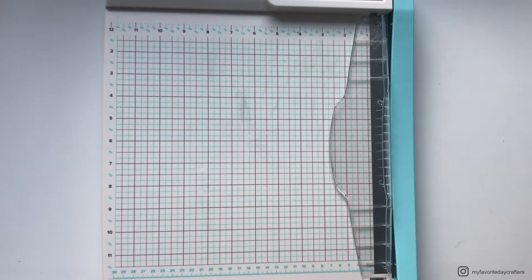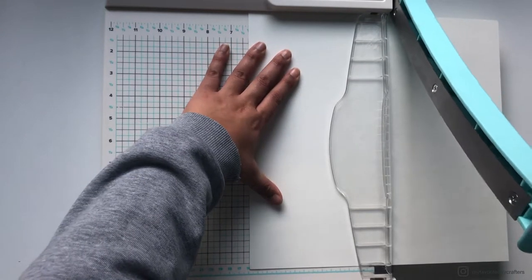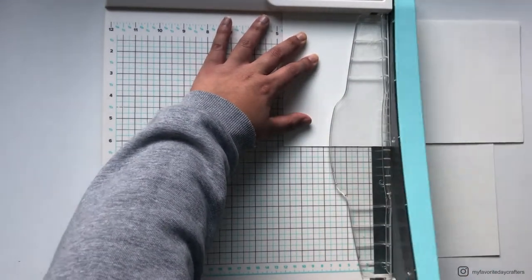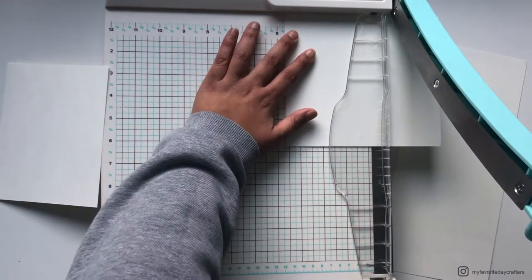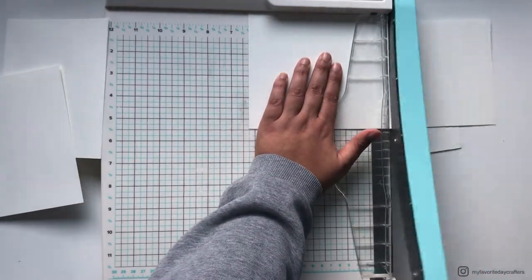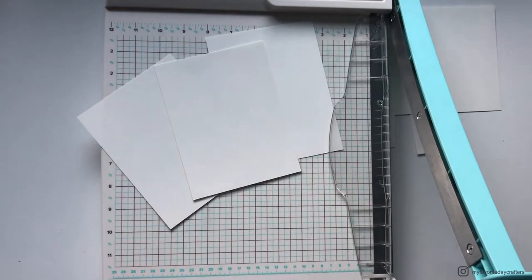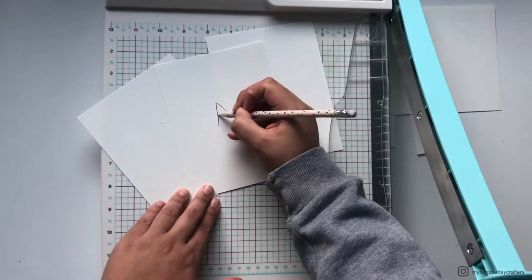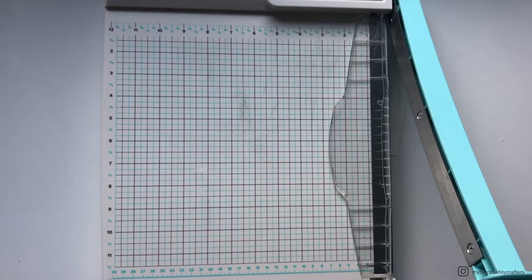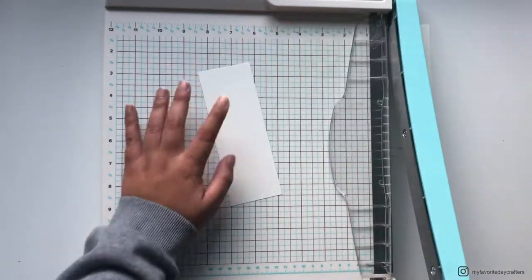Let's start with the tutorial for today. As always, we start by cutting our cardstock and patterned paper down to size. The first cardstock elements we need to cut are cardstock elements A in size 4 and 3/4 inches by 6 and 1/4 inches — we need to cut cardstock element A three times. Then we can cut cardstock element B in size 2 and 1/4 inches by 6 and 1/4 inches. When I cut my cardstock and patterned paper, I always like to label all the elements I have cut.